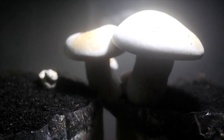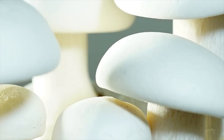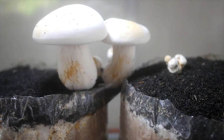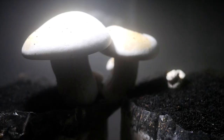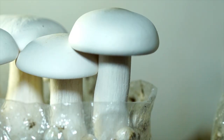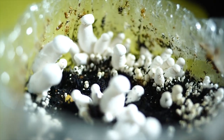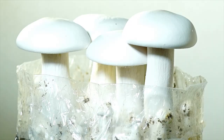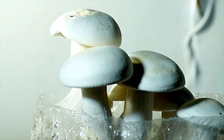They are rich in protein, vitamins and minerals and are low in fat and calories. Milky Mushrooms are typically cultivated on patty straw or sawdust and are usually available fresh or canned. They can be used in a variety of dishes, including stir fries, soups, curries and salads. They are also used in traditional medicine for their anti-inflammatory and antioxidant properties. Overall, Milky Mushrooms are a nutritious and delicious ingredient that can add flavor and texture to a wide range of dishes.